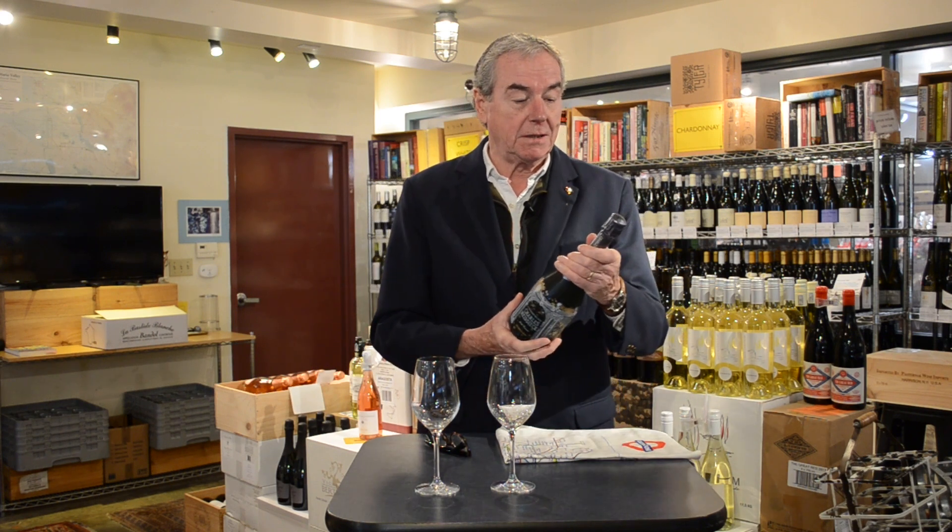Hi, I'm William. This is Putnam Market, the wine room. We're upstate New York. We're going to open this bottle of Charles Heidsick non-vintage Brut and we're going to see which is the better way to pour it.